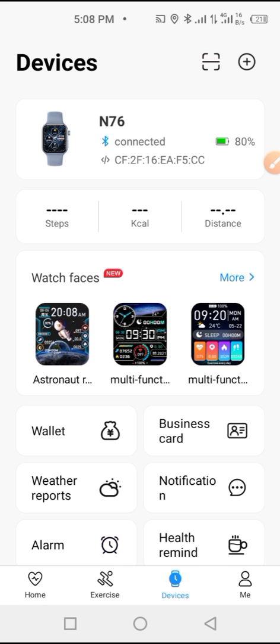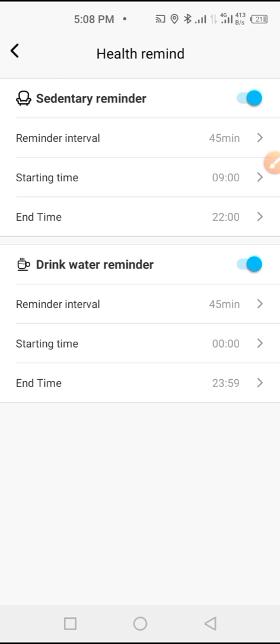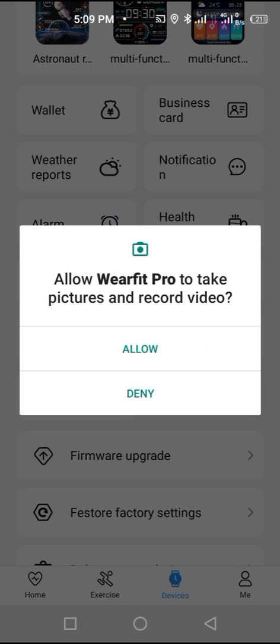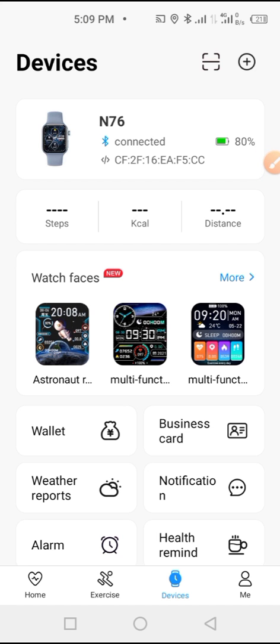If you like, you can also disable some of them and keep only the ones that are important to you. Then tap Back. Here is your health reminder — you can set that too. From here you can also remotely control your phone camera by giving the app permission to do so.